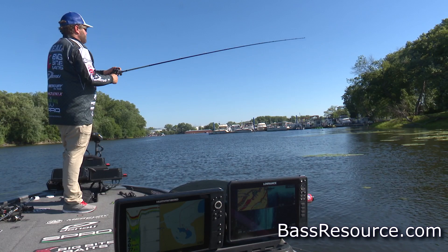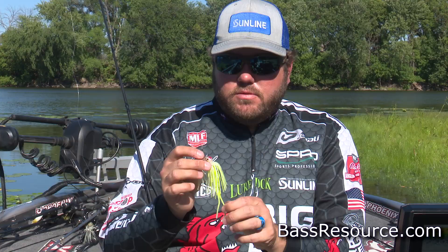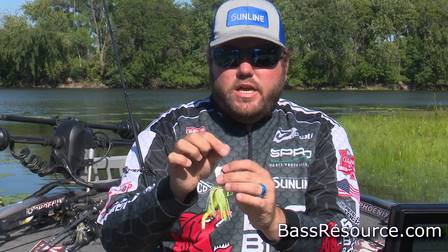In the summertime I cannot stress enough that you want something that still has a little bit of action — you don't want it to counteract the blade — but you want it to maintain its depth in the water column. This kamikaze split tail is by far my favorite trailer to accomplish that.